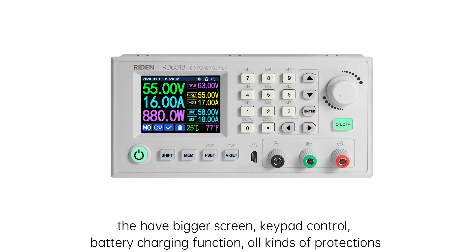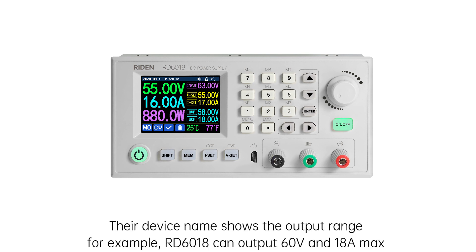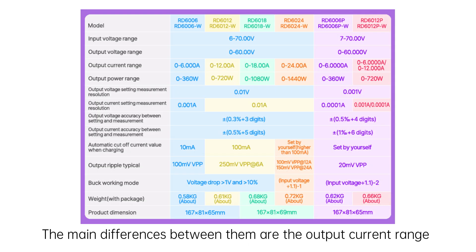RD series power supplies are the latest and fully functional power supplies. They have a bigger screen, keypad control, battery charging function, and all kinds of protections. They are more user friendly. Their device name shows the output range. For example, RD6018 can output 60V and 18A max. The main differences between these models are the output current range.